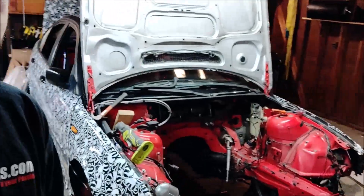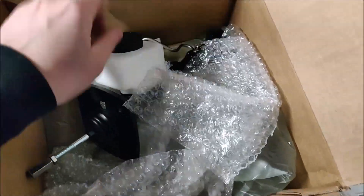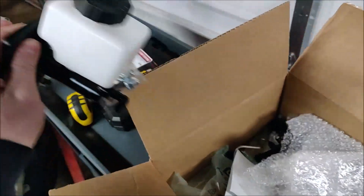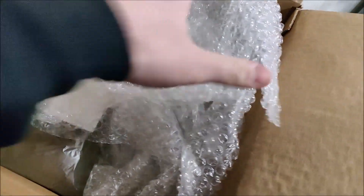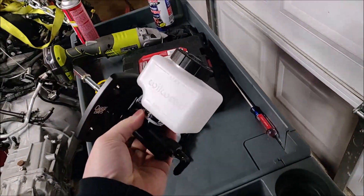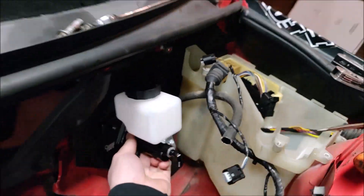It's another update guys. I just got the stuff in the mail from Chase Bayes to start doing more of the Coyote swap, so I'm gonna be opening that up and installing it today and then hopefully doing a test fit again. We've got the main piece here, and I've got the proportioning valve as well with the formed line already, and we got some spookers.